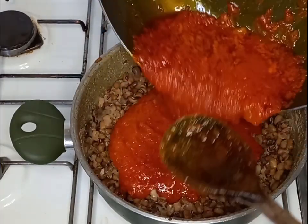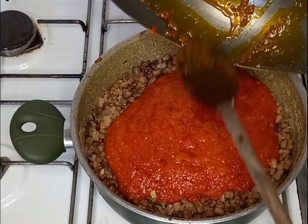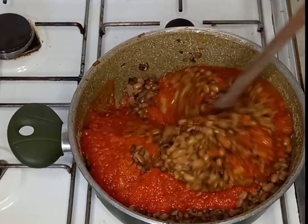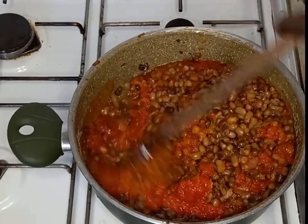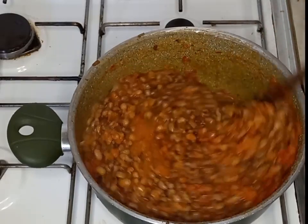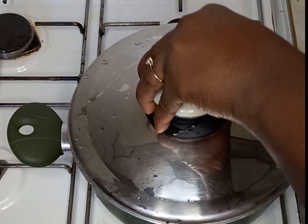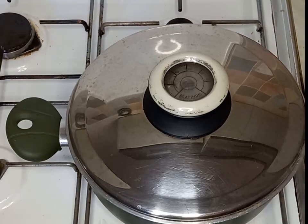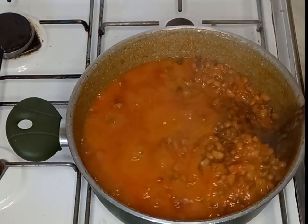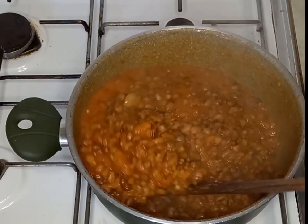After transferring the sauce into my beans, I will go ahead and mix it so it is well combined. Now I'm going to cover it to cook for about 15 minutes, keeping an eye on it so it doesn't burn. My bean stew is ready — it smells so good and it's delicious.